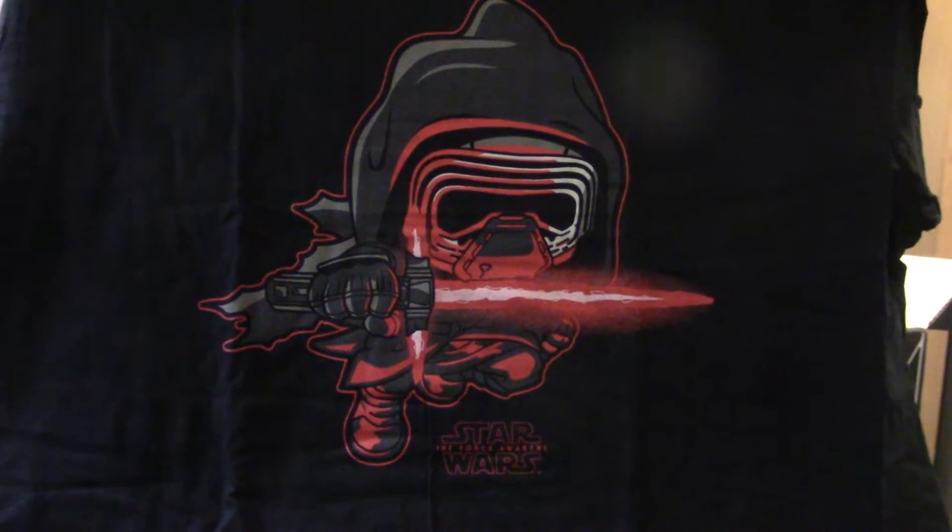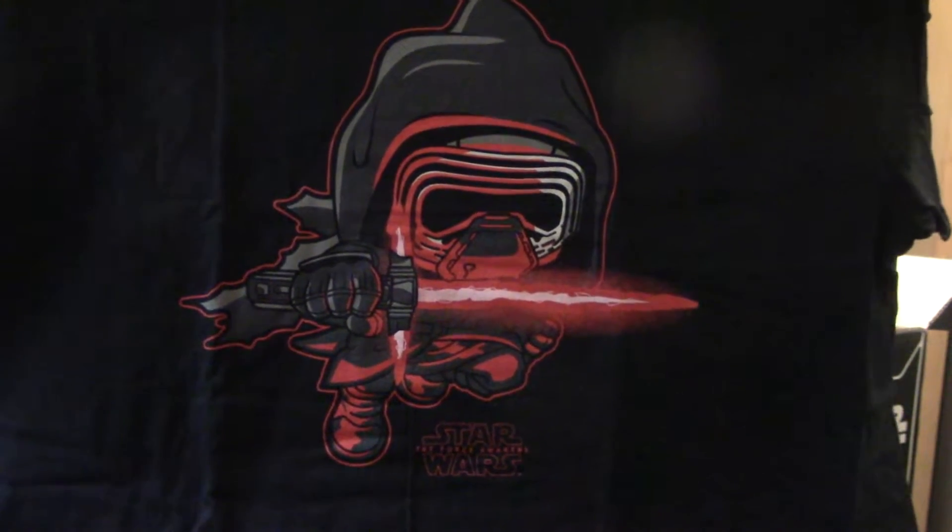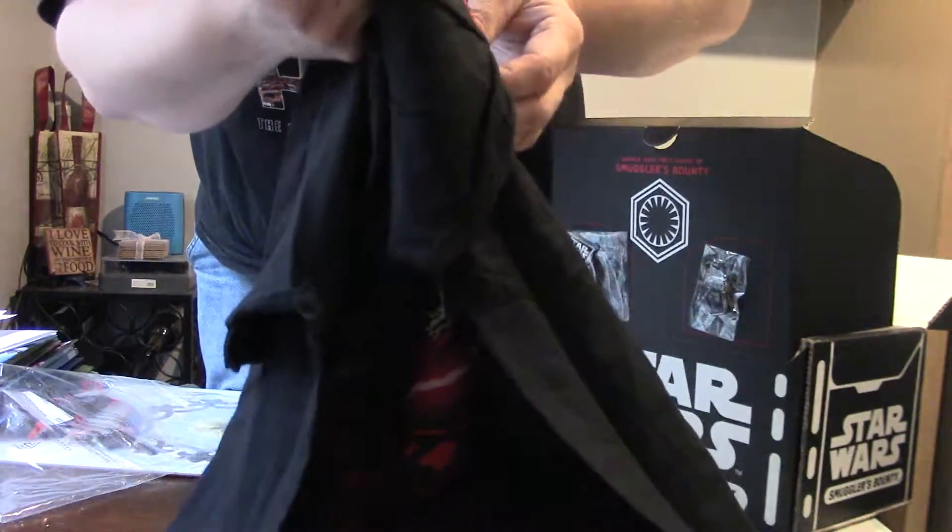That's pretty cool — it's a little Funko dude, or dudette, kind of a little dude. It's all right, that's a Funko Pop on the shirt.